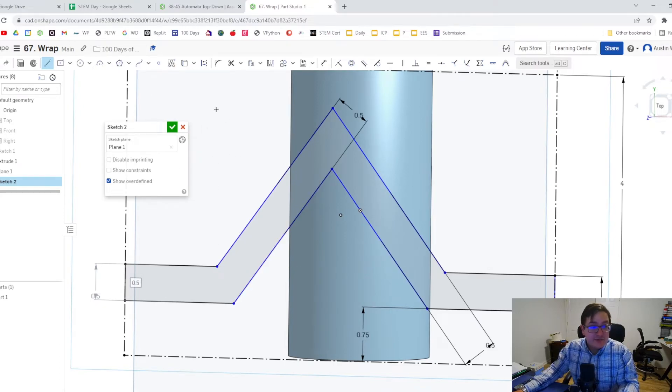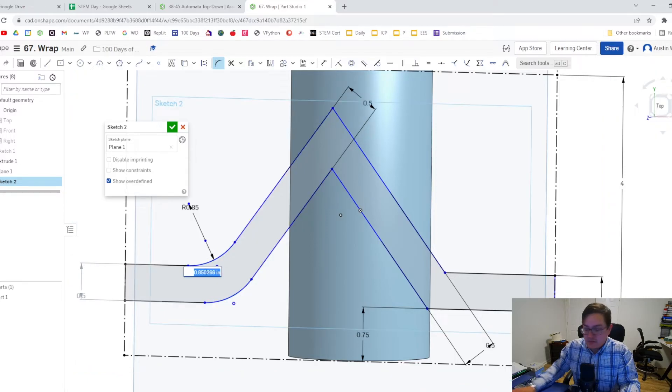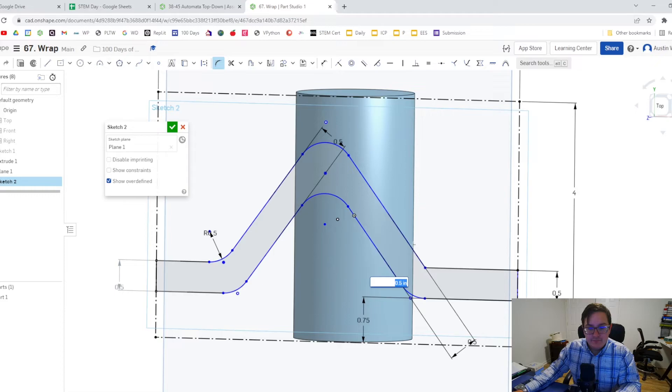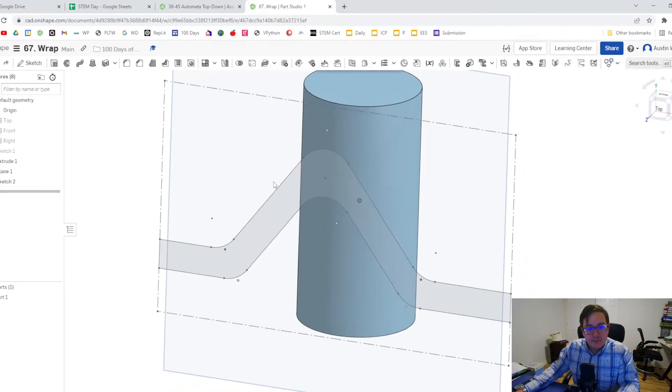You can clean this up if you want to by adding a couple of fillets. I'm going to take some of these lines and add some fillets — let's do a half inch radius on that fillet — just to give more of a smooth motion for my cam. Hit the green check mark and we have the profile path for our barrel cam.